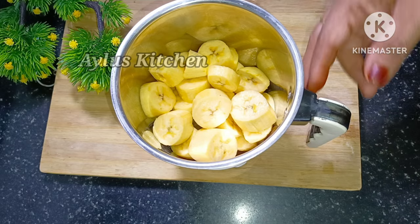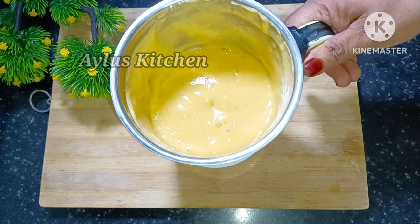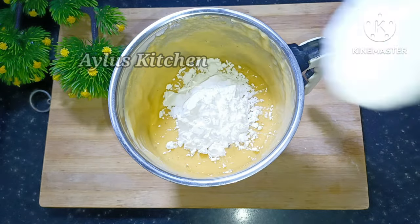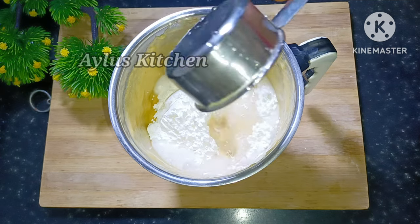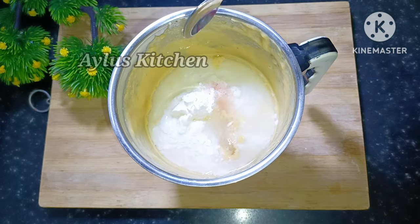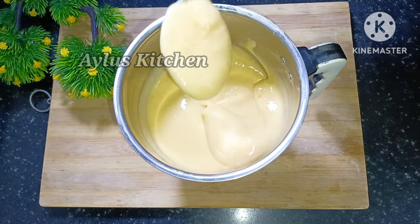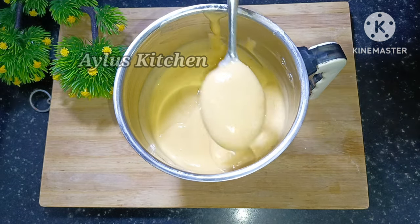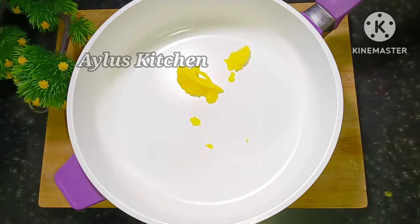Here are some ideas for the ingredients. 4 cups — a little bit. 2 teaspoons.